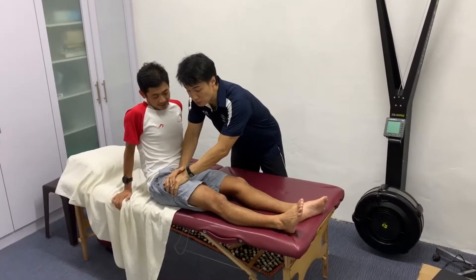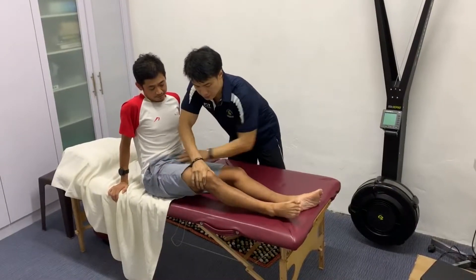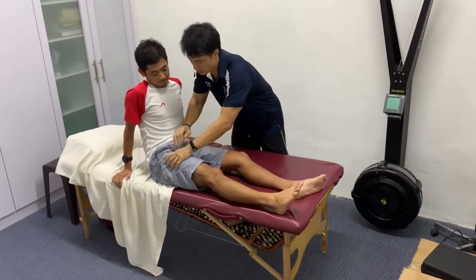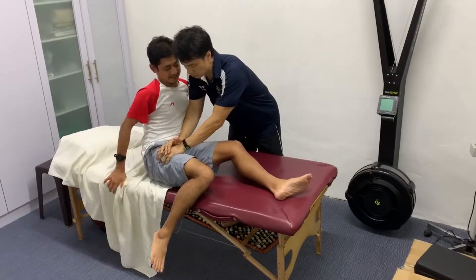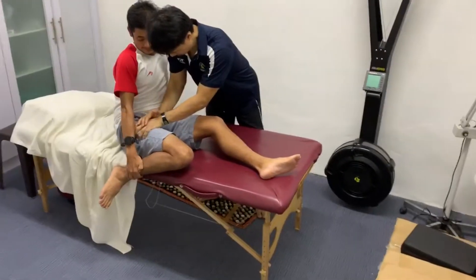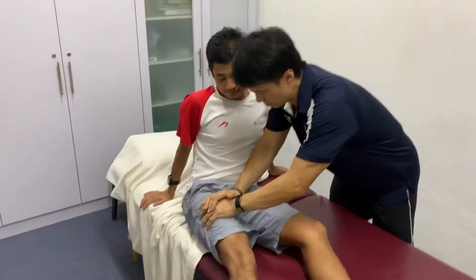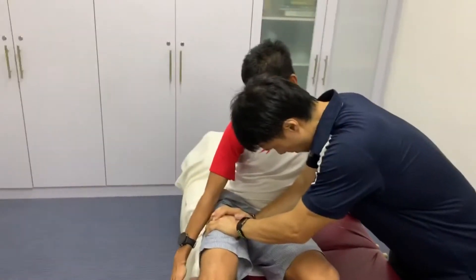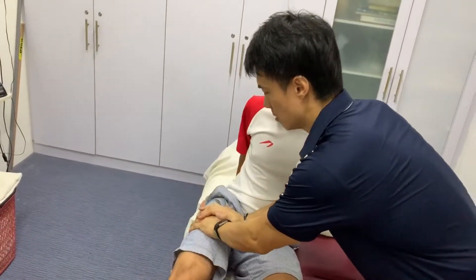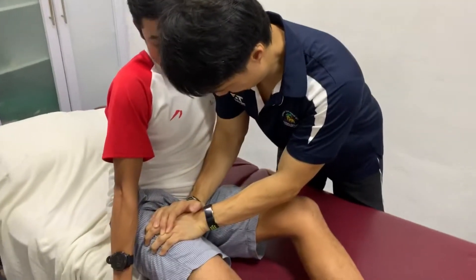Now you're just going to do the first thing — flex the leg, flex the knee. Now you're going to pull the knee in, you're going to do a stretch. Let's go — use your hand to hold. Feel that, right there. At the end point — okay, release. Pull — release. Pull. Feel right there, release. Pull.